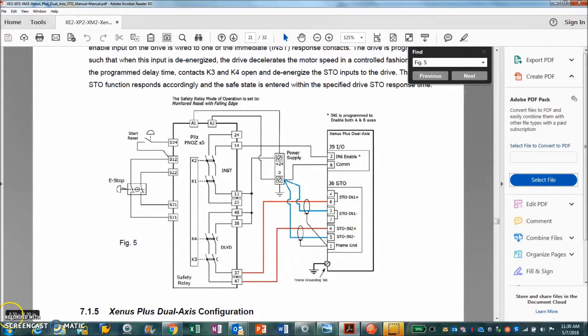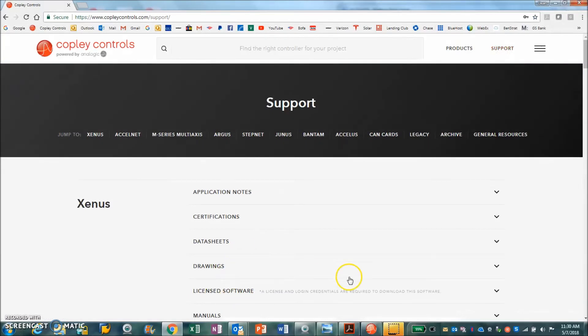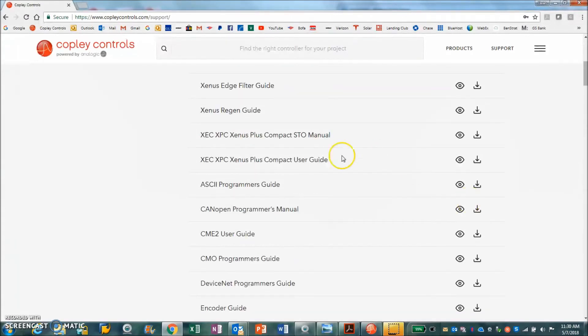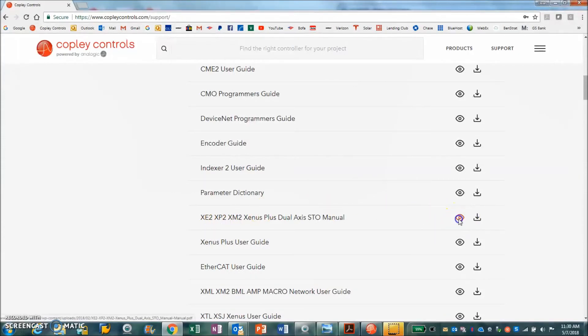Let's find this manual. On the Copley webpage, under Support, under Xenus, under Manuals, we can locate the STO manual for the XC2 and XP2.